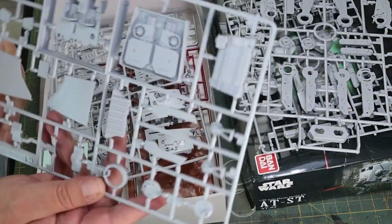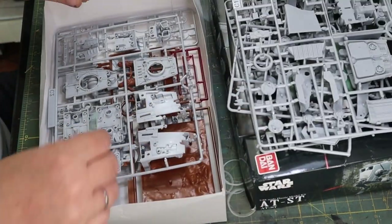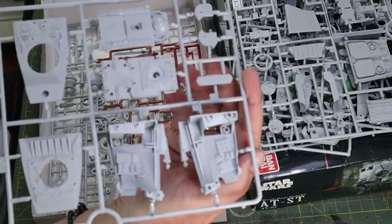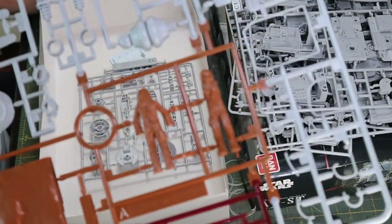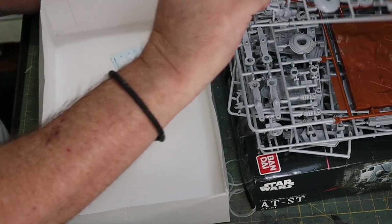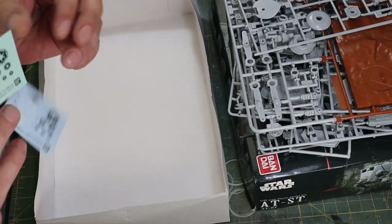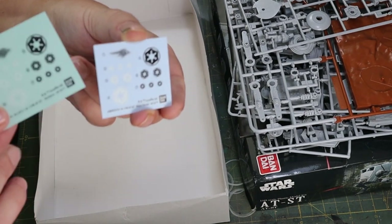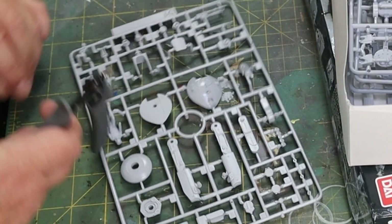You get quite a lot for this kit. You can see those are two panther tank drives. You get a big Chewbacca figure in case you want to do the Endor scene - I'm not going to do the Endor scene. And like with most Bandai you get the decals in two forms: water slide and stick-on. I'm not going to use either of them.